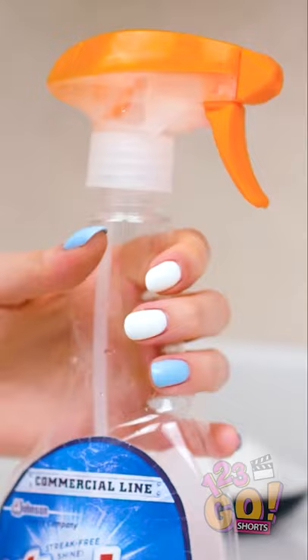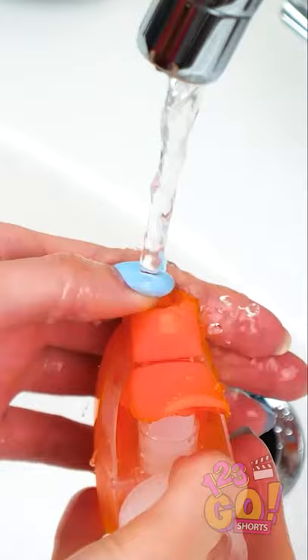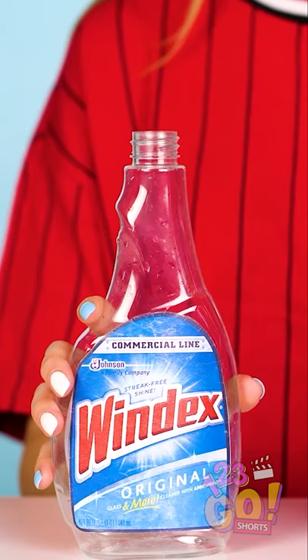For this prank, you'll need an empty Windex spray bottle like this one. First, fill it on up with some water, swish it around and dump it out. Be sure to thoroughly clean the spout as well. Don't leave any cleaner behind. You'll see why in a minute. Once the bottle is all dry and empty,